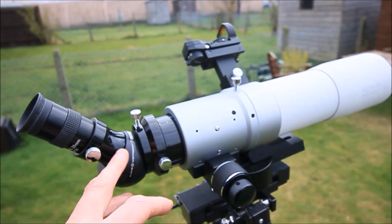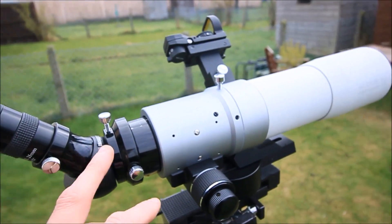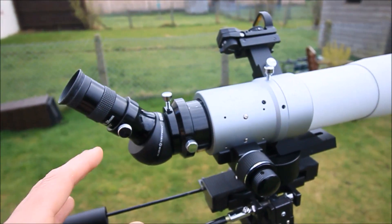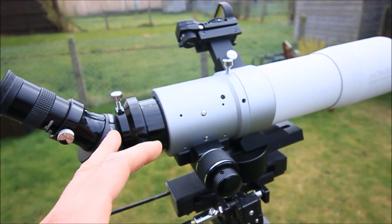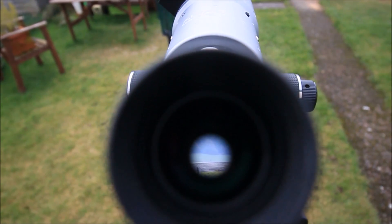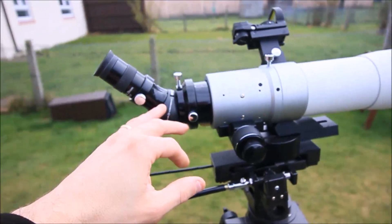Now, if you were going to connect your DSLR camera, then you need to remove this item and fit it directly to the telescope. Because this acts like an extension tube, you're not going to achieve focus with the DSLR camera. So that is something to point out as well. And as you can see, that's quite good sharpness through the prism — really good optics on that erecting prism.